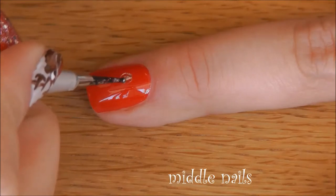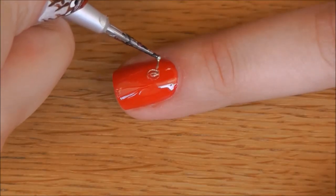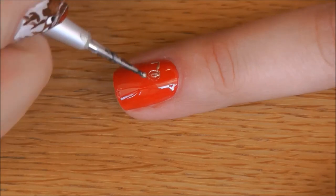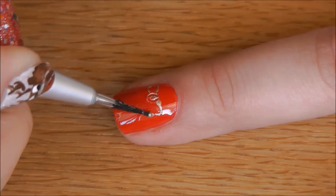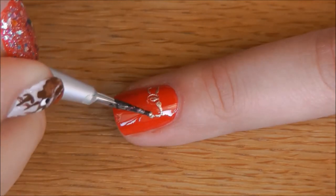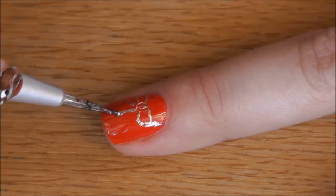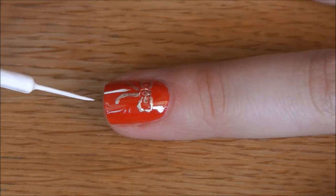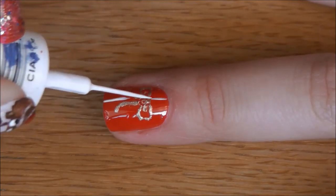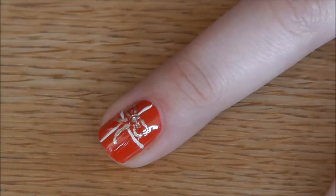On the middle nails, start by making a bow ribbon with a gold polish, and add some stripes with white polish. Then apply silver glitter at the centre of the bow.